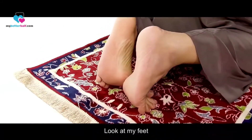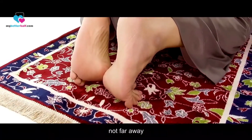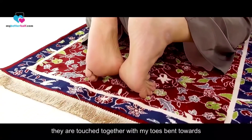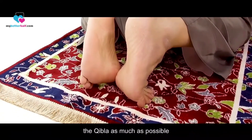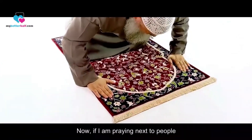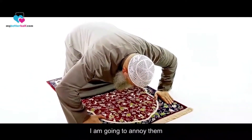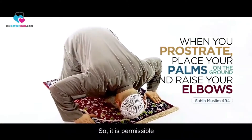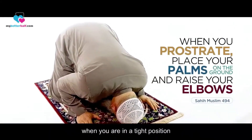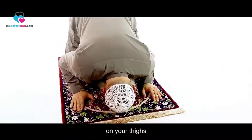Look at my feet — they are touched together, not far apart, with my toes bent towards the qibla as much as possible. Now, if I'm praying next to people to my right and left, spreading wide will annoy or harm them. So it is permissible when you are in a tight position to place your elbows on your thighs or inside.